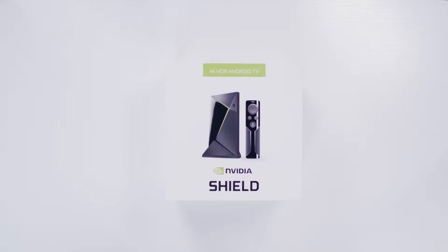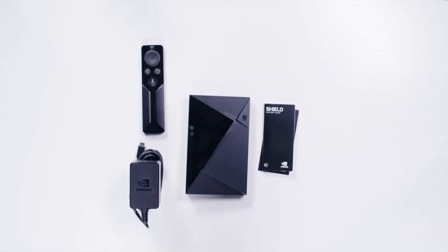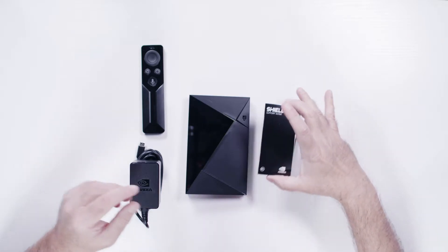To set up an Android streaming device, like this NVIDIA Shield TV 4K for example, open the box and you'll find just about everything you need. You'll also need an HDMI cable, which is sold separately. First, there is a quick start guide to help you during the process.